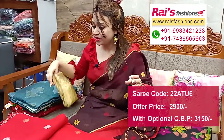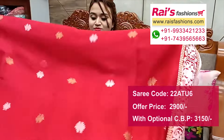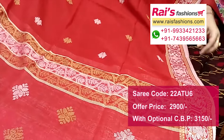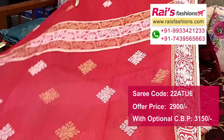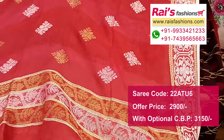Next one — nice color combination, very beautiful one. Pure premium quality natural fabric, lienne by lienne base, with beautiful fine hand-weaving design worked buta work. Pure lienne base with fine hand-weaving design worked border and pallu portions — beautiful jamdani buta with highlighted hand-weaving design worked stripes.